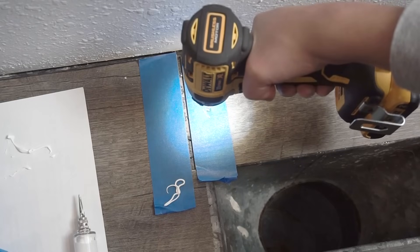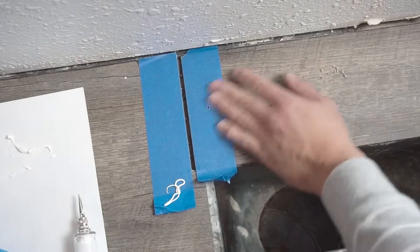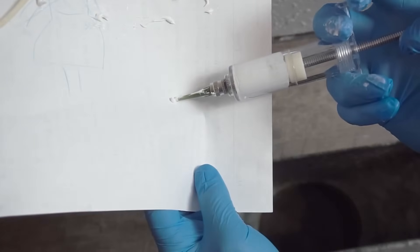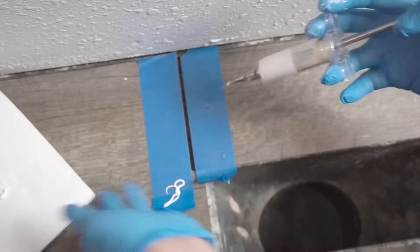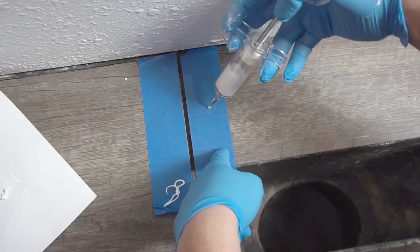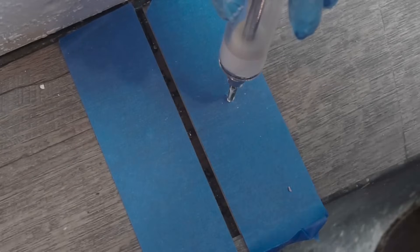Now I'm going to use a 3/32-inch bit because the tubing didn't work — we're going to Plan B, which is drilling into that area. I actually made a video on how to fill hollow spots and this is the same technique. So we're going to drill the hole and inject the caulking right inside there.